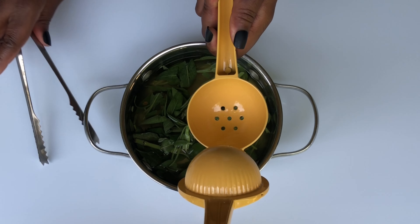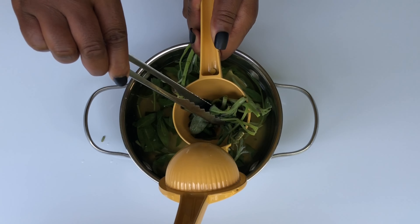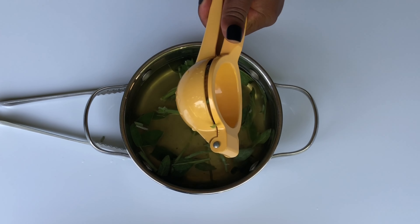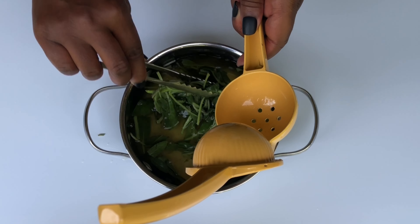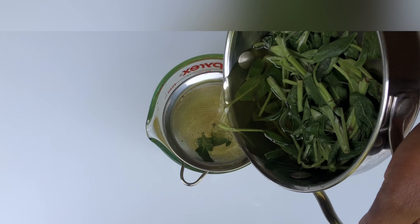I'm going to let my sage steep for about 30 to 45 minutes before straining it. Sometimes I put it into the blender and blend a little bit to get all those nutrients into the water before using it.